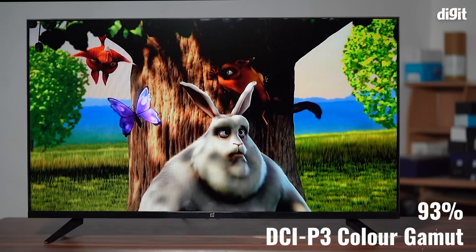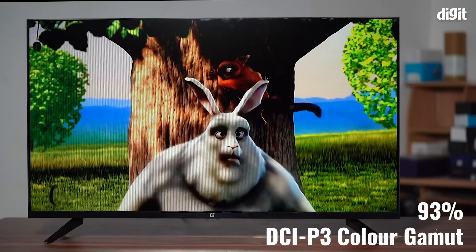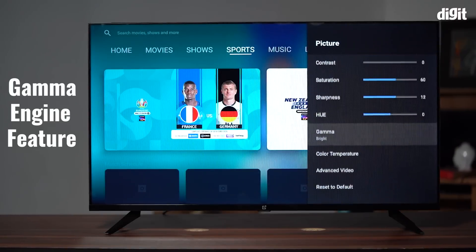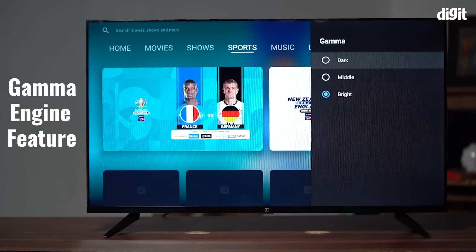Hello and welcome to another unboxing video. This time around we've got something big to unbox — say hello to the brand new OnePlus TV 40 Y1. This is a brand new 40 inch full HD smart TV launched by OnePlus, available on Flipkart. The new OnePlus TV is an extension of the popular OnePlus Y series TVs and makes for a very compelling proposition for those looking for a top-notch smart TV experience at a budget-friendly segment.